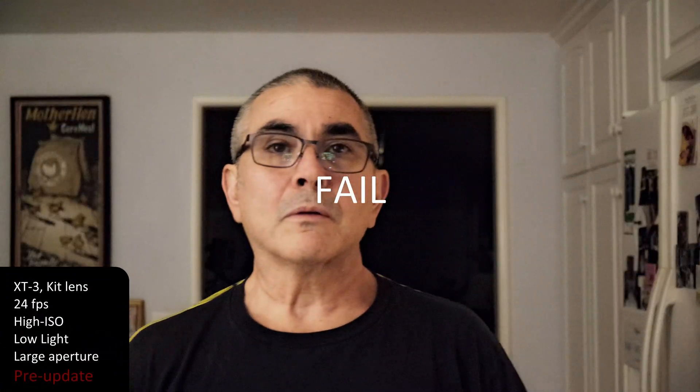This is Fuji prior to the latest firmware update. I think it's on 3.1 — the new release is 3.2.